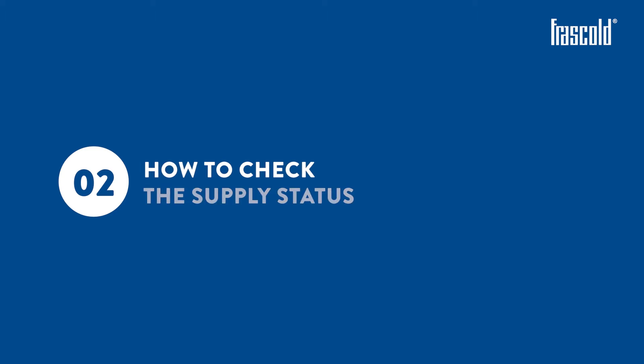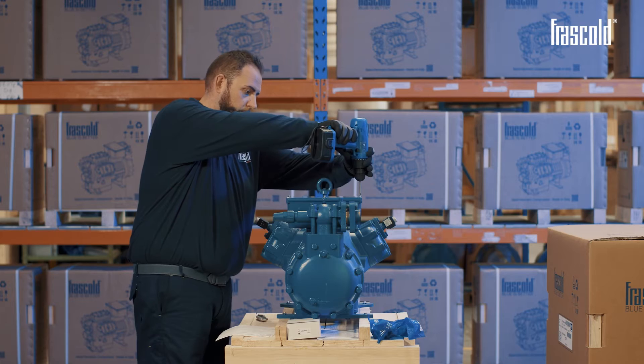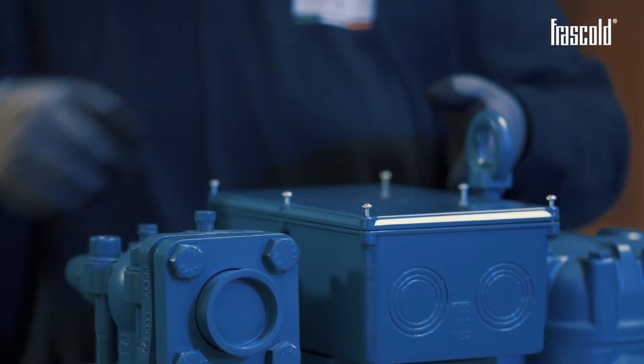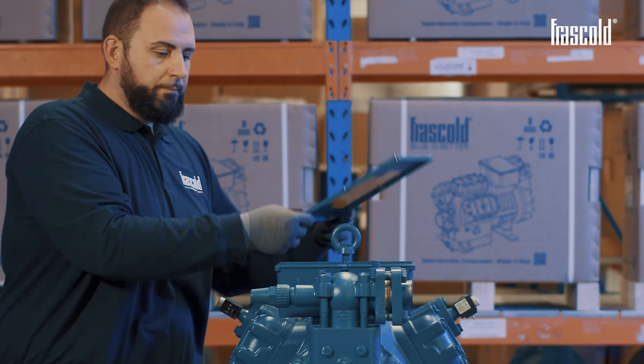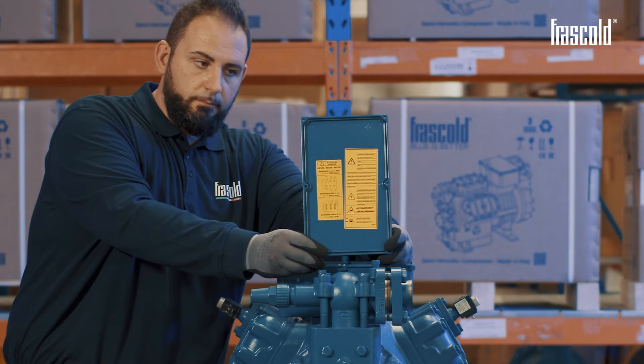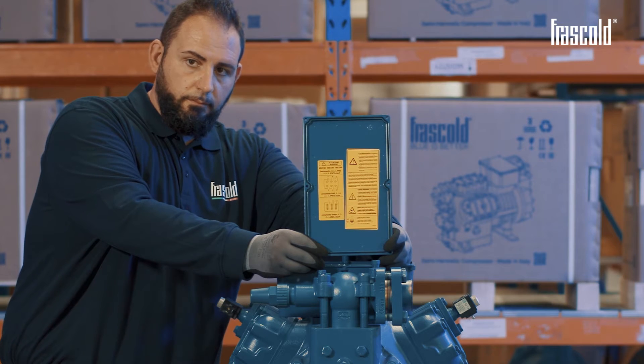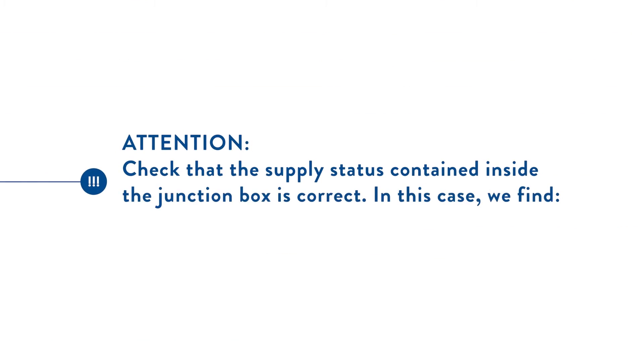How to check the supply status. With a Phillips screwdriver, open the junction box by unscrewing the screws. Pay attention to the electrical wiring instructions on the back of the junction box cover. Check that the supply status contained inside the junction box is correct.